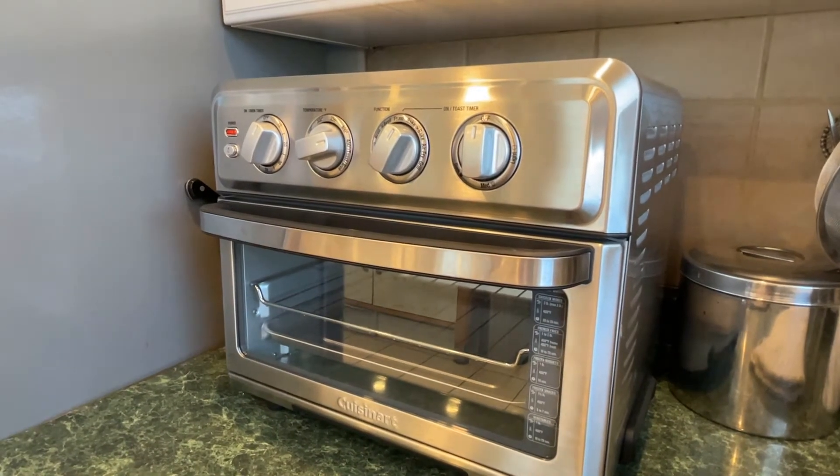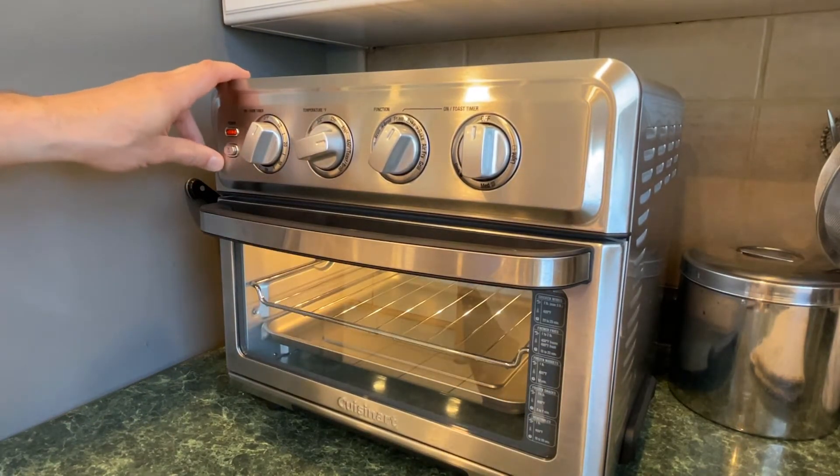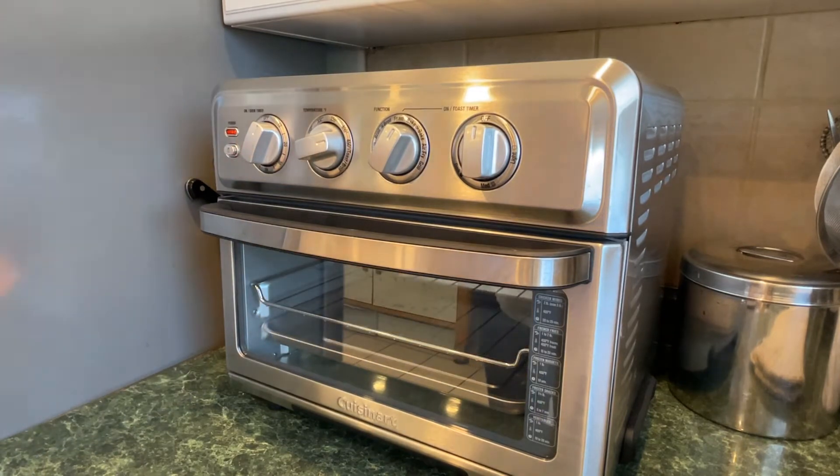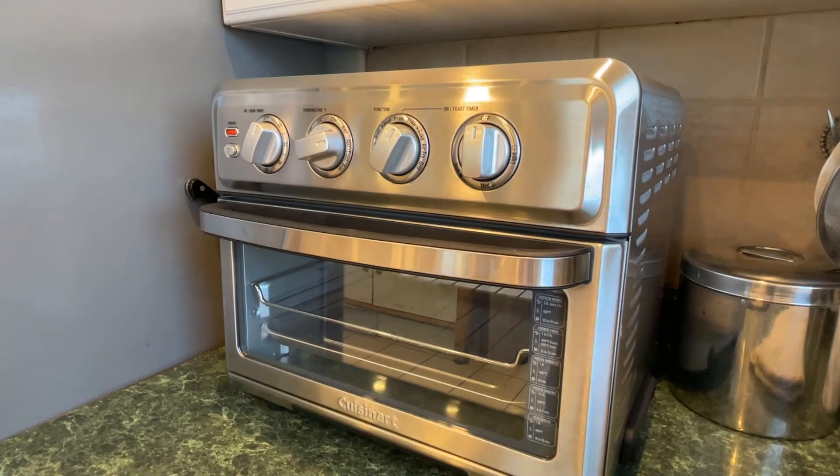So right now what I'm doing is preheating the oven — I've got it at 450. I set the timer on, and that's the oven light. When it dings, I know it's preheated. Then I'm going to set it for about 20 minutes when I bake the focaccia.